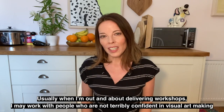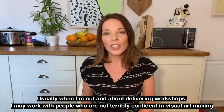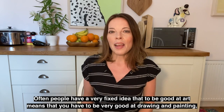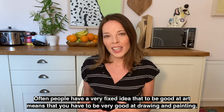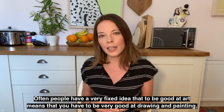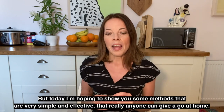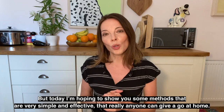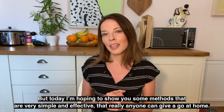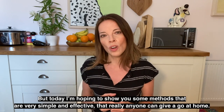Usually when I'm out and about delivering workshops I may work with people who are not terribly confident in visual art making. Often people have a very fixed idea that to be good at art means you have to be very good at drawing and painting — the more traditional fine arts. But today I'm hoping to show you some methods that are very simple and effective, that really anyone can give a go at home.